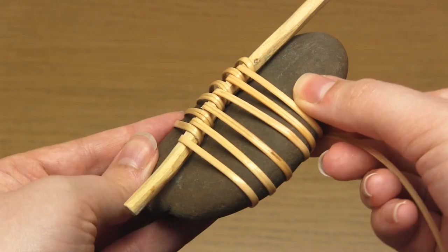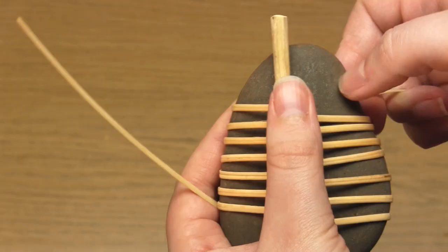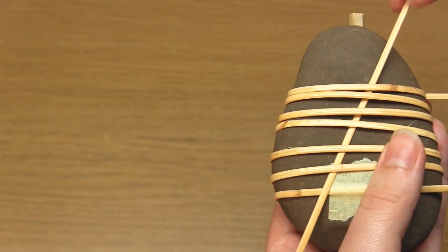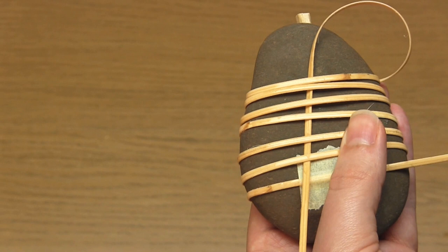Once you've finished, turn the pebble so you can look at the back. Unfortunately when I was filming this my hands got in the way too much, so I'm going to show some photos of a previous pebble I made, which might be a bit clearer. Before you start this step, just make sure that your cane is still damp enough to be flexible. If it's not, you'll need to spray it with water.